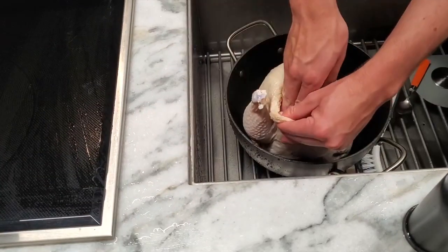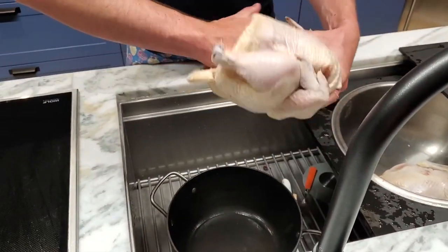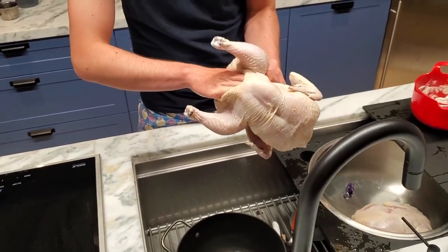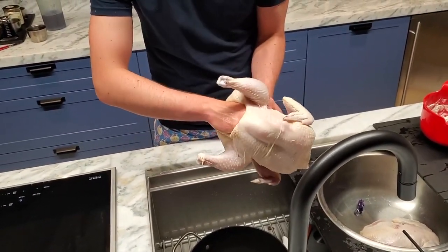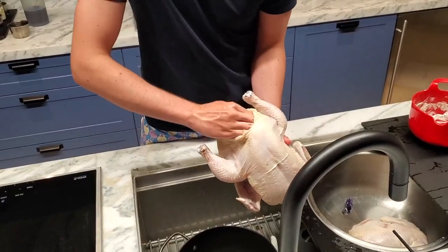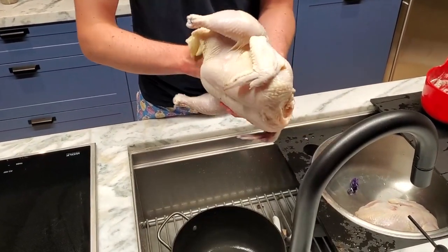Now let's start with the most important part of this recipe after making the hoisin sauce, and that is separating the skin from the chicken. Why? Because we want to place our seasoning inside of the chicken, inside of the skin, between the meat of the chicken and the skin. That way all of the chicken is going to absorb the flavors, it is going to taste delicious, and it's going to be something amazing.